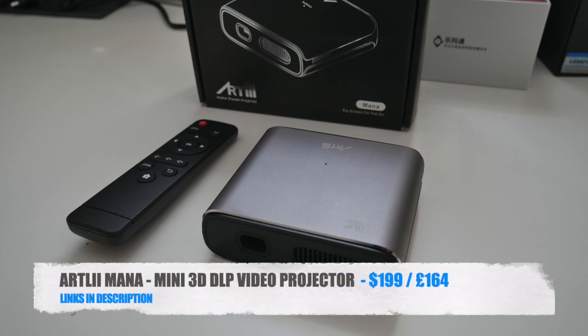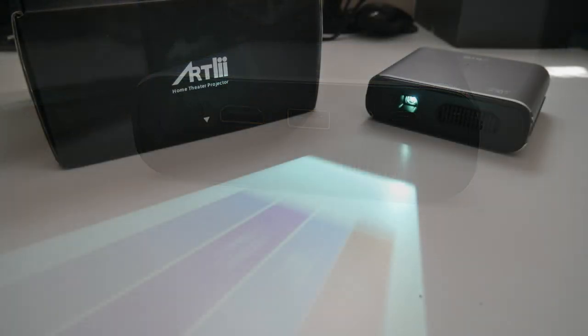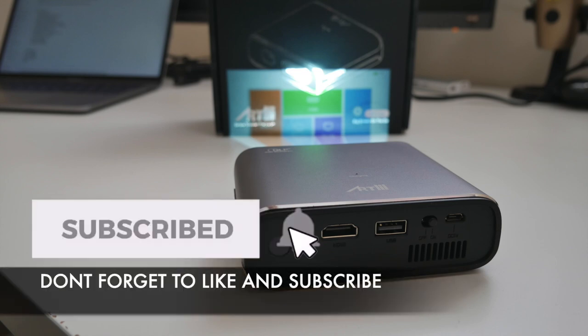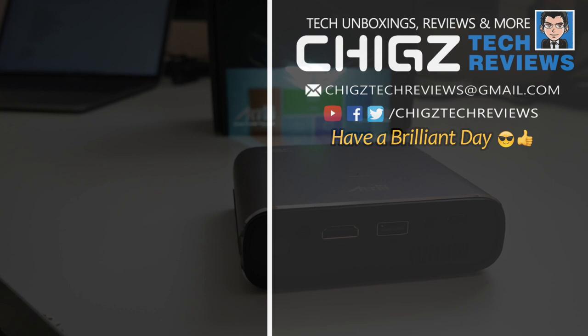Bottom line — this is probably the best portable 3D DLP projector you can currently buy for around $200. You have surprisingly good quality from a 480p projector, Active 3D, 3-hour battery life, AirPlay, and it's low powered so you can run it off a power bank. It also has a very well designed metal build quality which keeps things running smooth and cool. I'll leave links in the description so you can check this product out. Thank you so much for watching, and I hope you all have a brilliant day — see you in the next one!